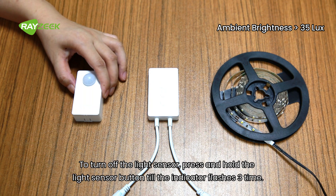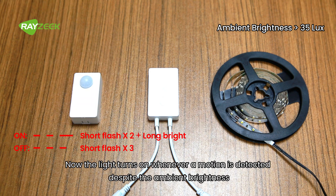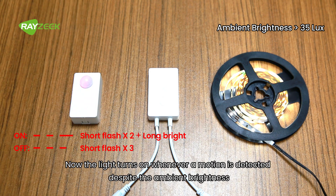To turn off the light sensor, press and hold the light sensor button until the indicator flashes three times. Now the light turns on whenever motion is detected, regardless of the ambient brightness.